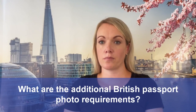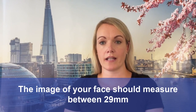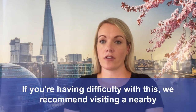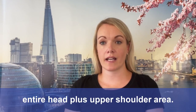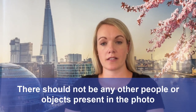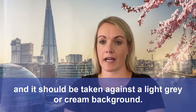What are the additional British passport photo requirements? The image of your face should measure between 29 millimetres and 34 millimetres in height. If you're having difficulty with this, we recommend visiting a nearby photo shop. Your digital photo should also be a clear close-up of your entire head plus upper shoulder area. There should not be any other people or objects present in the photo, and it should be taken against a light grey or cream background.